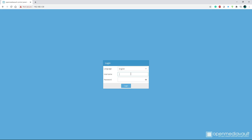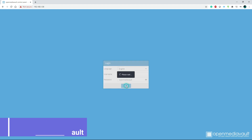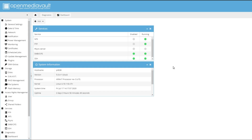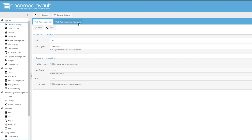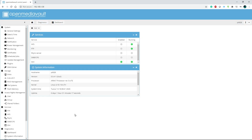Here's the login screen. The default username and password is 'admin' and 'openmediavault'. One thing you want to do as soon as you log in is change that default password to prevent unauthorized access. To do that, go to General, then Web Administrator Portal, and enter a new password. The username will still be admin, but at least you'll have a password protecting this location.